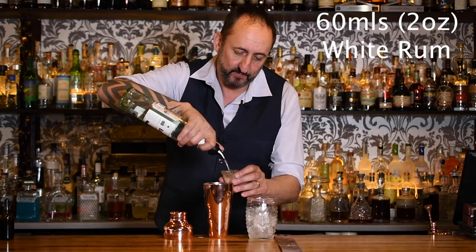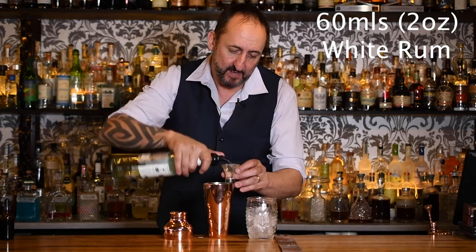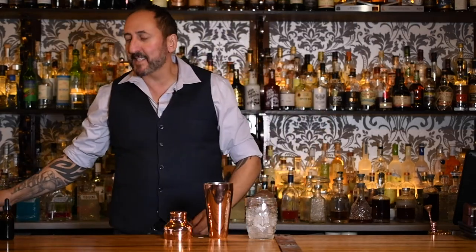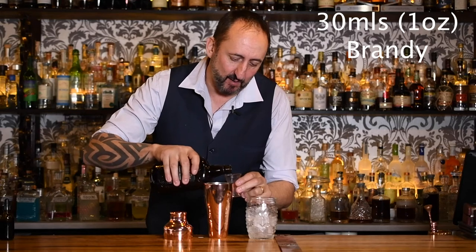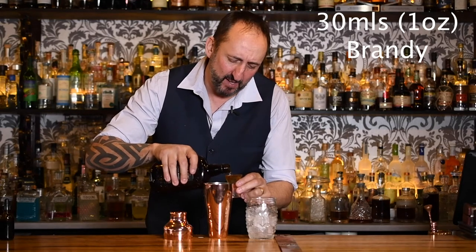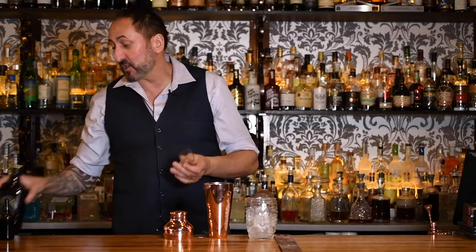The first thing it calls for is some white rum — 60 mils or two ounces. Next up it calls for 30 mils of brandy. I don't know what was behind whoever created this cocktail — it wasn't Beach Bum Berry, I don't think, because the Fog Cutter's been around a bit longer than that. It could have been Trader Vic or Don the Beachcomber — I could be wrong. That's 30 mils or one ounce of brandy.